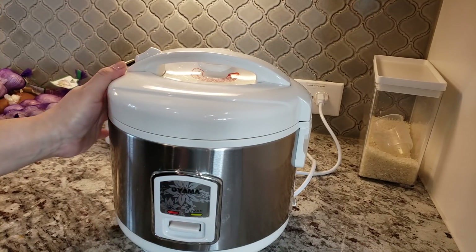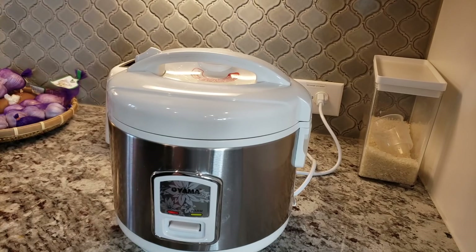I'm going to let this cook, and then once it's done I'll assemble my rice balls. In the meantime I'm going to prepare the other ingredients.